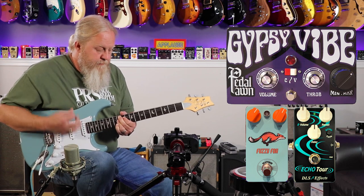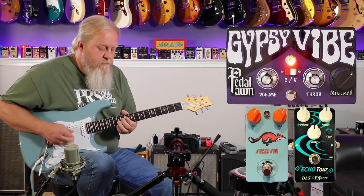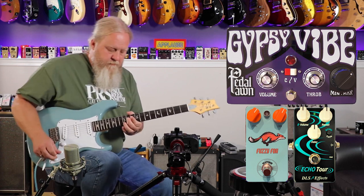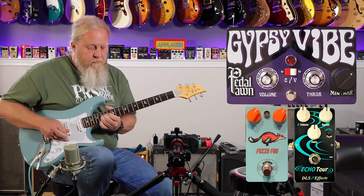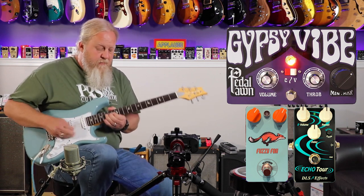For my last clip, I thought, let's throw some fuzz on it. We had literally one fuzz pedal down here — a real fuzz pedal — and that's the Scattered Abroad Guitar Works Fuzzy Fox. We need to rectify that; we had some more but we need to rectify that. In-house, we had one. That's what it sounds like — we had one fuzz pedal, and that's what it sounds like.